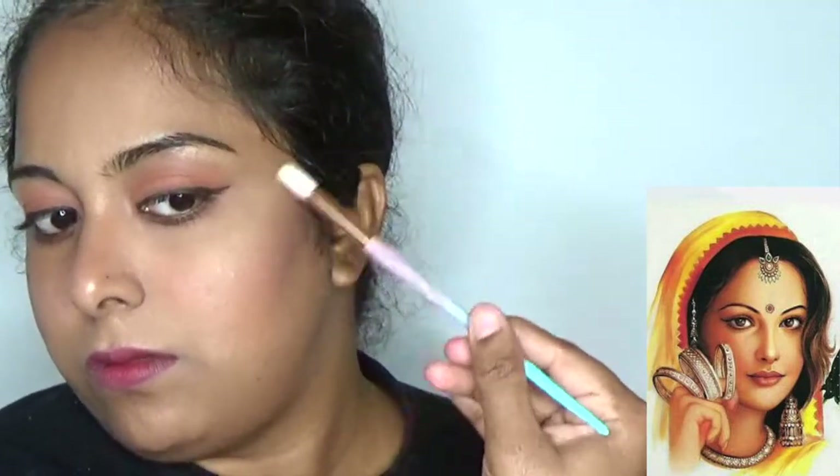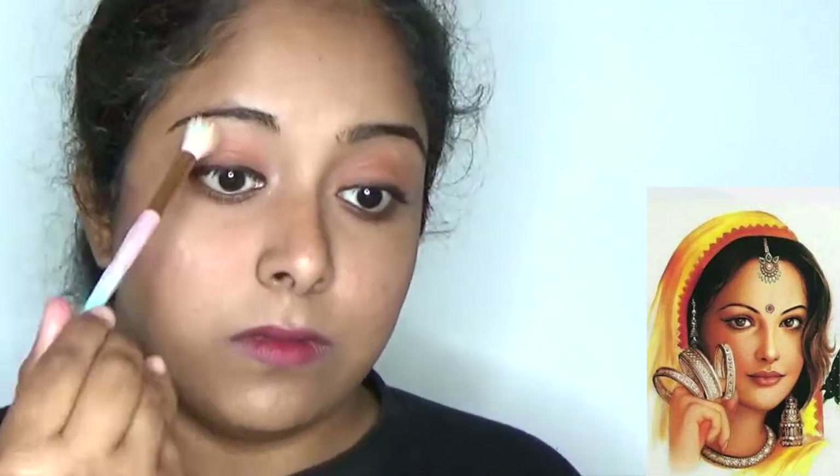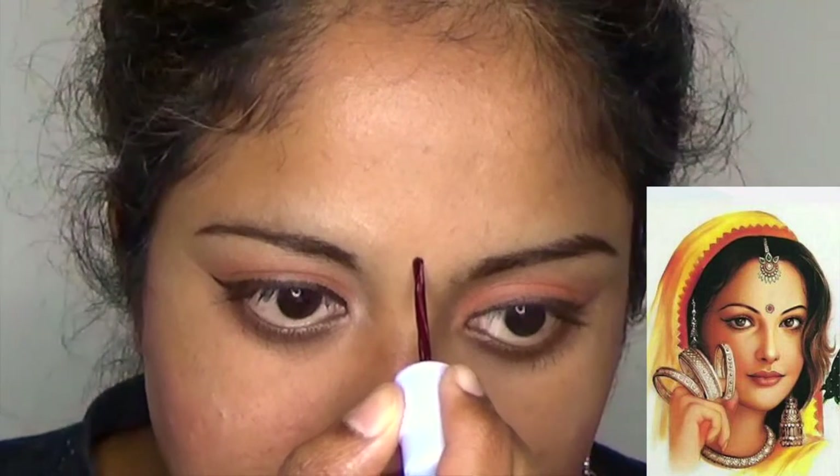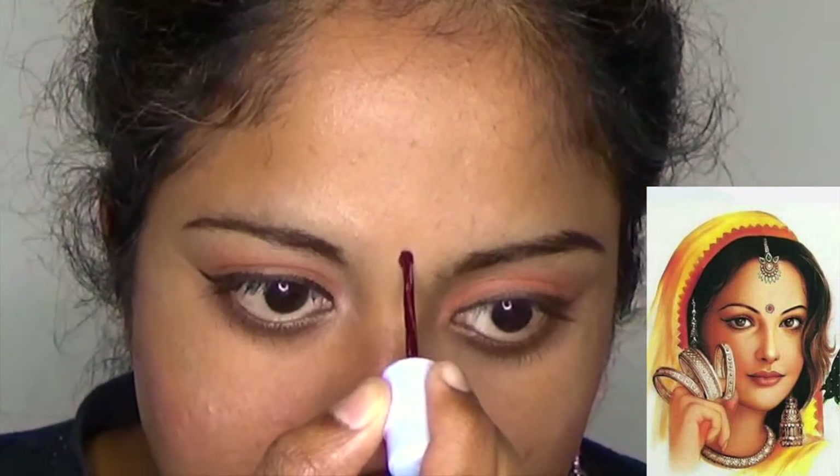Using Hollywood Double Seven Genius Bronzer and Highlighter, I am applying highlighter to the high points: side cheeks, nose, eye bone, upper brows, upper lips, and lower chin. You can also blend the highlighter near the nose with your fingertips for a delightful glow. In the art, she is having a beautiful bindi, so I am recreating the bindi using tilakam.